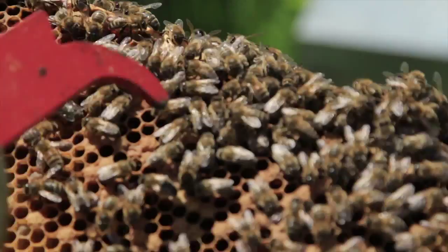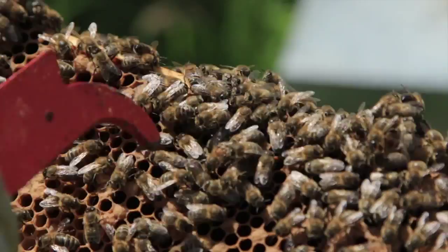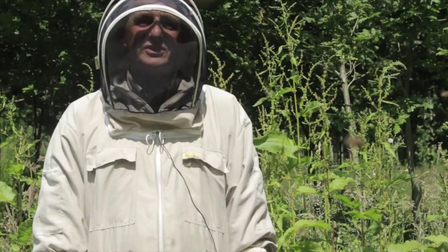What we've got here is a honey bee that has got a sort of orange band at the top of its thorax. Now that indicates that there is some crossbreeding or interbreeding between the imported strains of honey bee and the British black bee. As you can see, this one is much more orange than any of these over here.